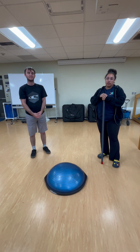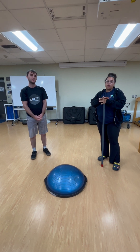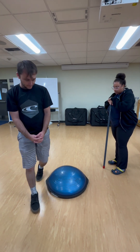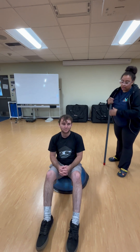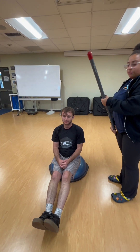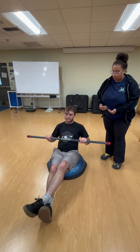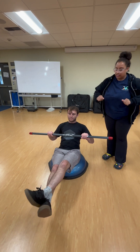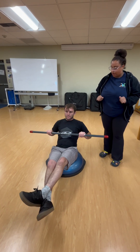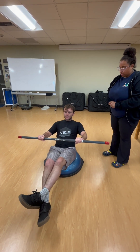My name is Bailey and this is my patient Brennan. We're going to be going over phase three into a progression of phase four for thoracic sprain strain. The patient is going to sit with legs together and extended to activate the core. I'm going to give him a weighted bar, and he's going to lift his legs to activate the core, then extend his arms out and pull back in a rowing pattern, just like he would in practice.